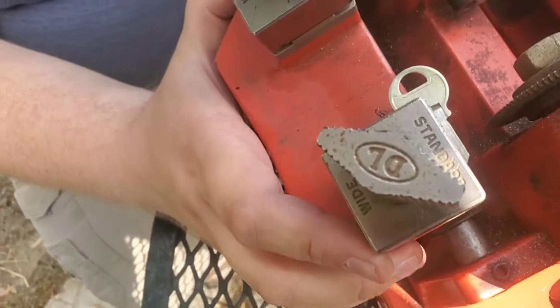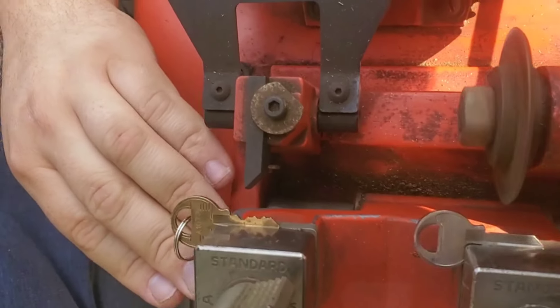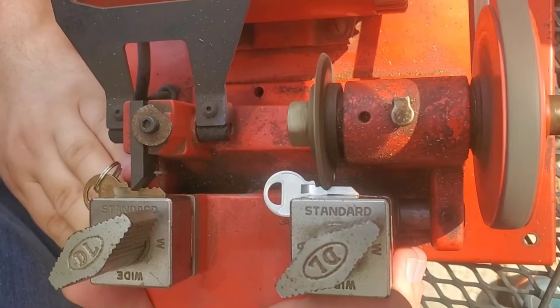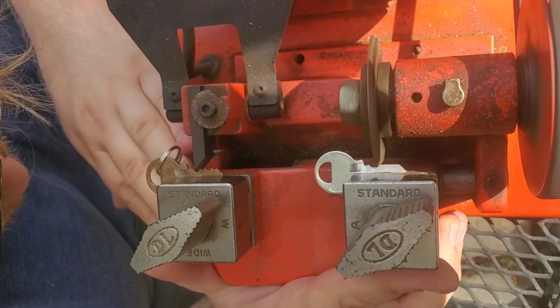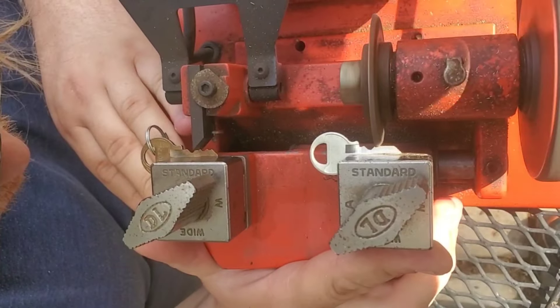Visually verify and double check both sides before you start cutting — you don't want to make a mistake. Now we're going to turn the machine on. We're going to line up the point of our tool with the back of the stop plate and start moving the cutting wheel gently across the face of the key.